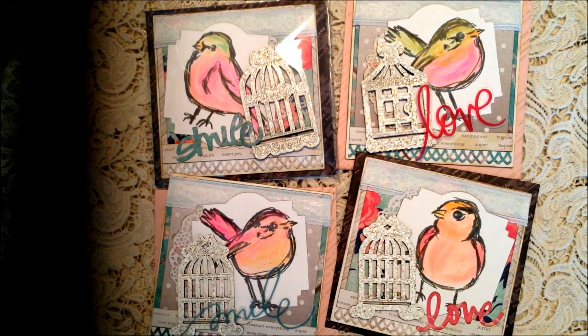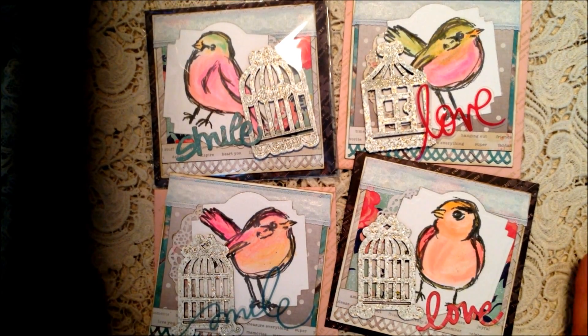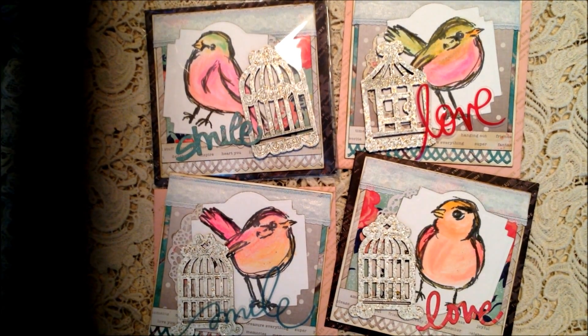Hi everyone! I want to share a set of greeting cards that I made for my girlfriend - a long-time girlfriend who lives in Chicago. I usually make her a birthday card, but I wanted to send her a set of cards that she could then use. I just thought she might appreciate that.